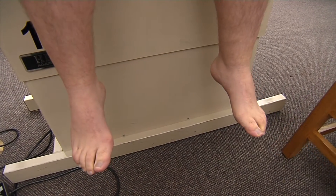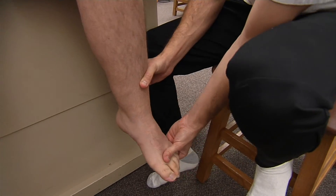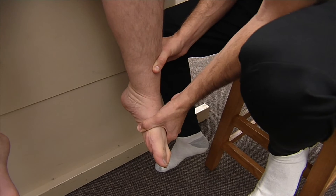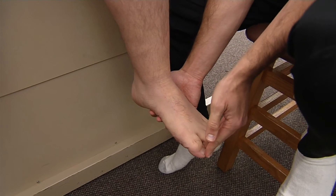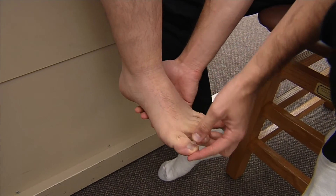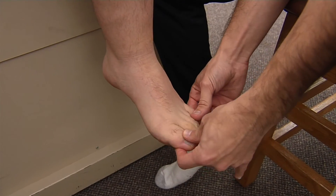So now that Duncan has done active range of motion, I'm going to go ahead and do our passive range of motion. We are going to dorsiflex and plantar flex as far as we can go until we reach our anatomical barrier, and we're going to invert and evert again until we reach our anatomical barrier. Now I'm going to do toe flexion, toe extension, and we will do our abduction and our adduction.